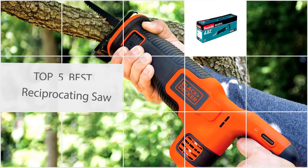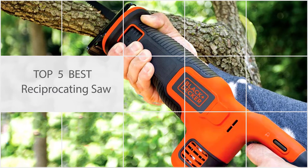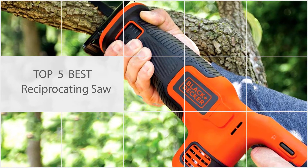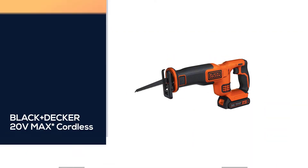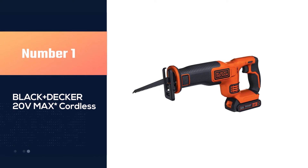Here are the three best reciprocating saws. Let's get started. Number one, most popular: Black+Decker 20V Max cordless reciprocating saw.